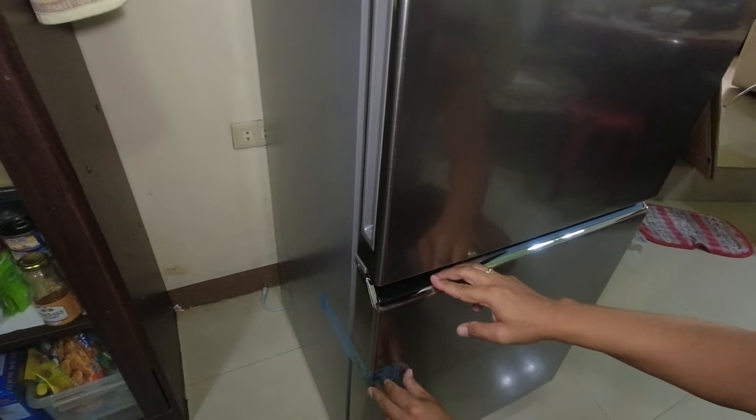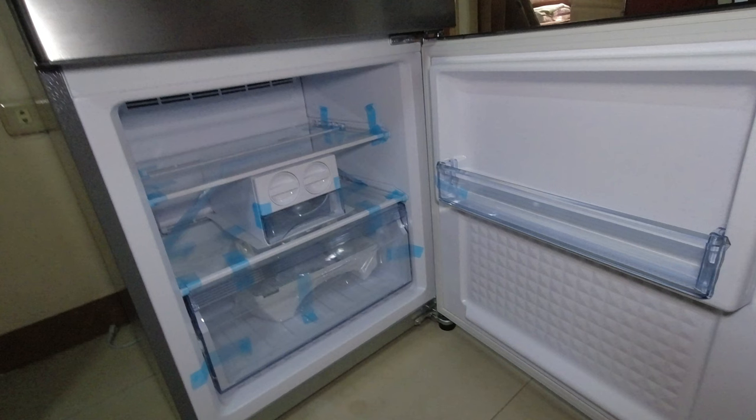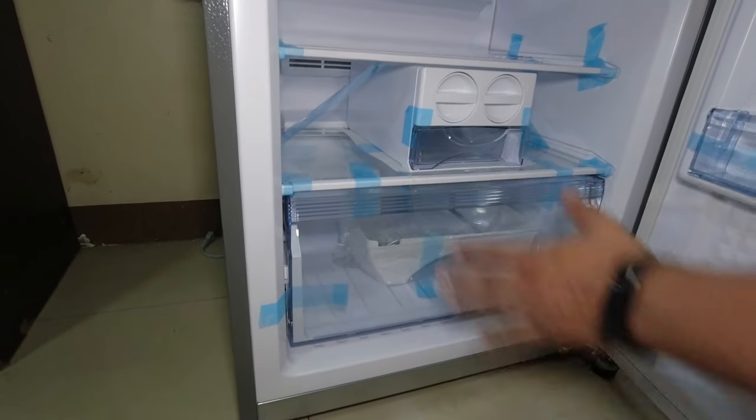So punta naman tayo sa bottom freezer nya. Makikita nyo embedded na rin yung kanyang handle. So buksan na natin — ito ang makikita sa loob ng bottom freezer. Meron tayong glass tray, meron tayong ice maker, meron tayong ice cube tray, at ang kanyang ice box. Dito sa ilalim meron din glass tray at ang kanyang freezer case. Dito naman sa side ng door, ang nakalagay is yung kanyang extra shelf. Itong ice maker na ito guys is movable — pwede yung left, pwede yung sa right. Dito sa bottom freezer nya is no frost siya guys.